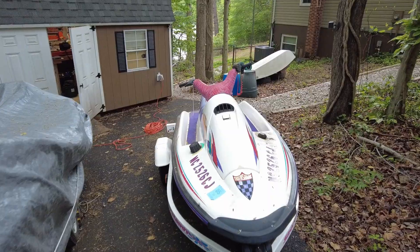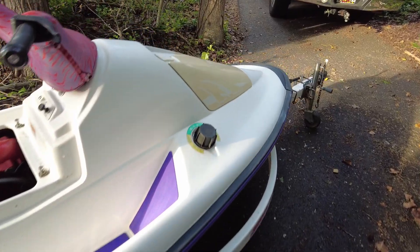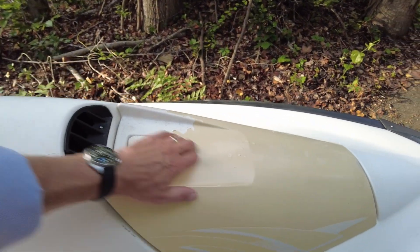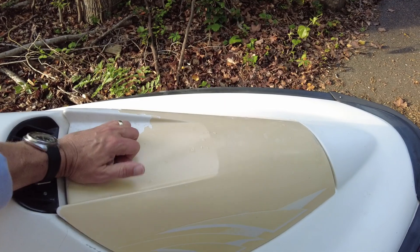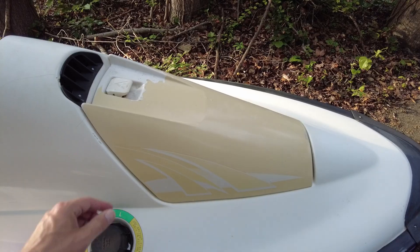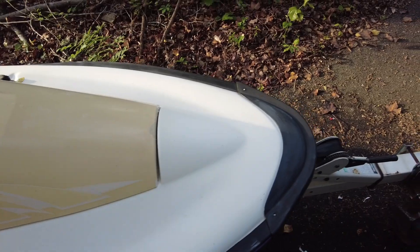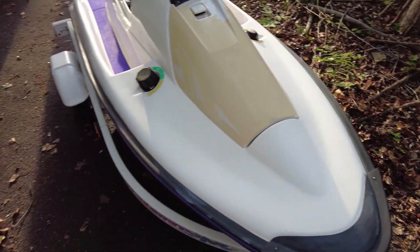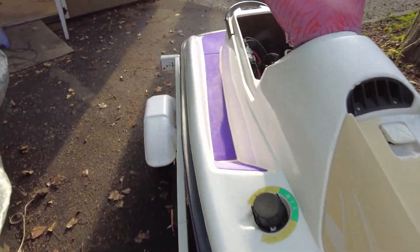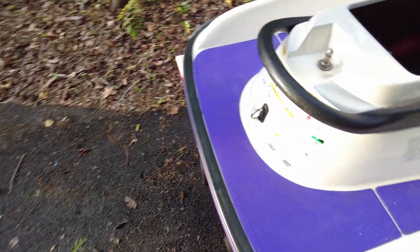31 years of decals on a boat in the sun makes it really challenging to get those off. We've got most of them off the fiberglass. The cone cover for our storage compartment was actually vinyl wrapped, so getting these last pieces off is something we're slowly working through. As far as the fiberglass coming back, it's looking really, really good, and that bright purple rubber matting is looking pretty good as well.